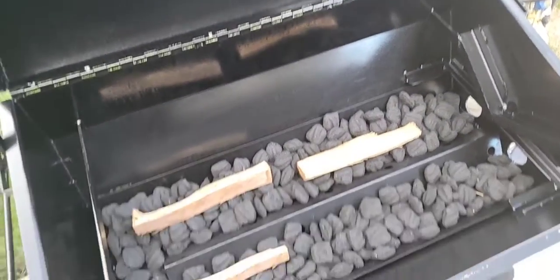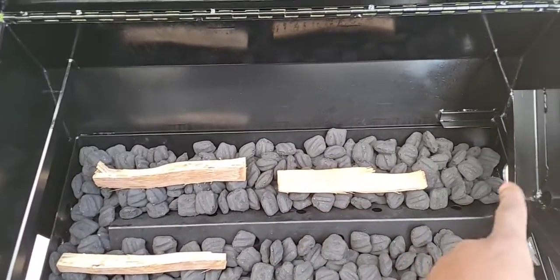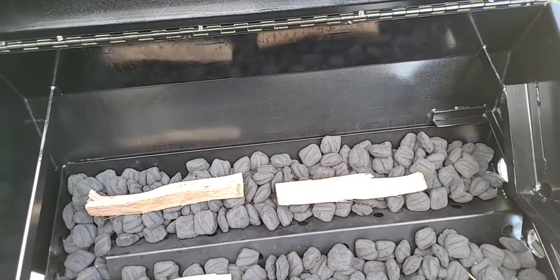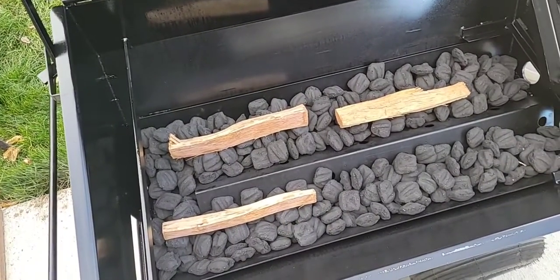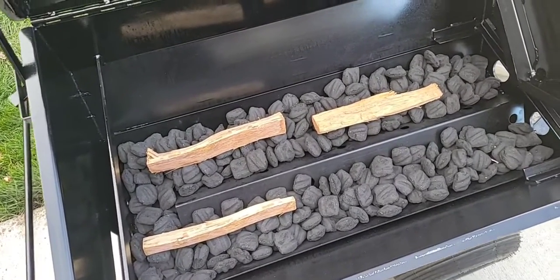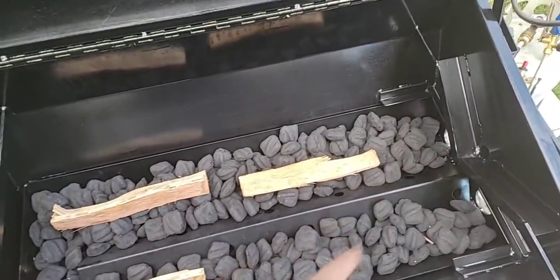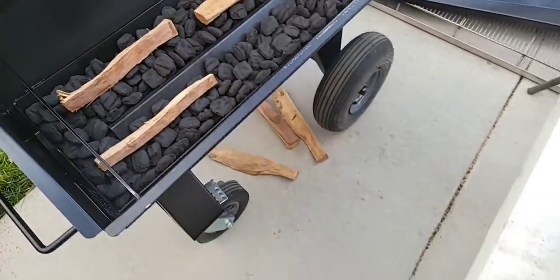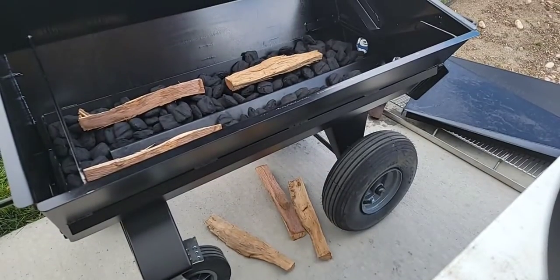I'm just going to be running the back side like on my cabinet smokers. I'm going to start from one end where the drip is and work my way down. They say it's about a 12 to 14 hour burn time but we're going to see. If I was doing a pig I'd probably light this side and then come back and light this corner over here.